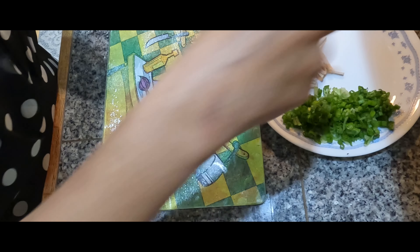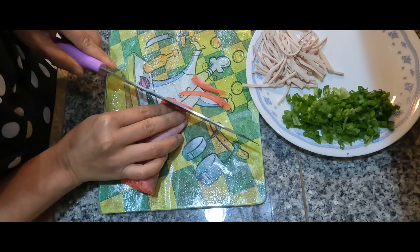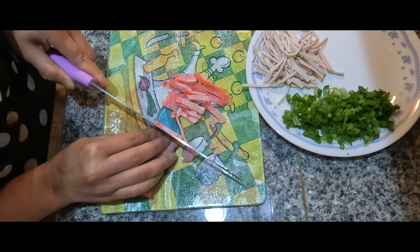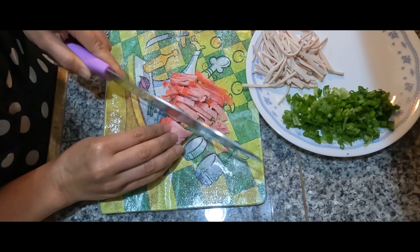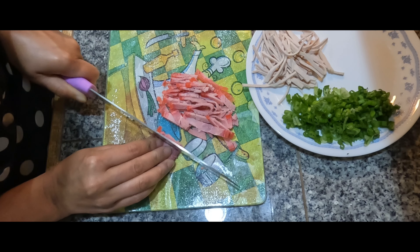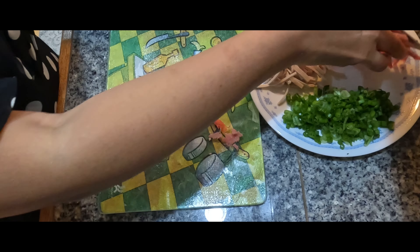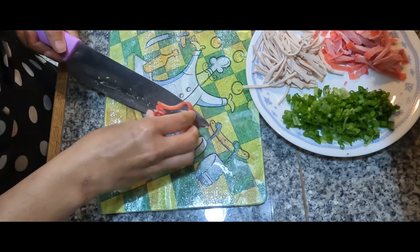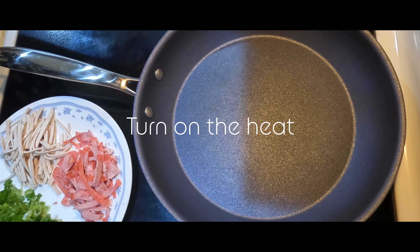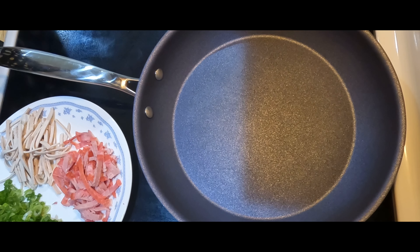Another red Vietnamese ham. After cutting all the ingredients, turn on the heat.